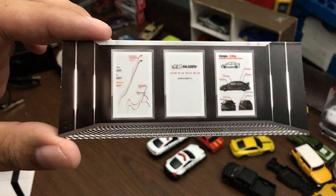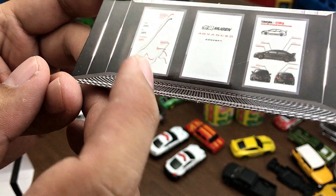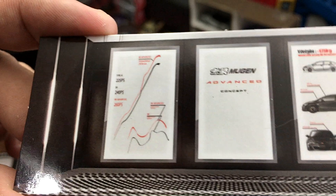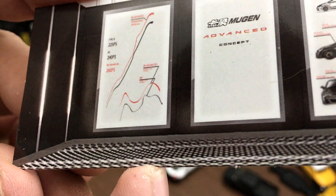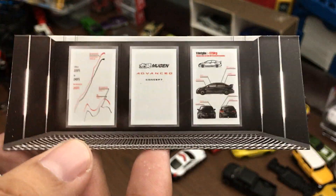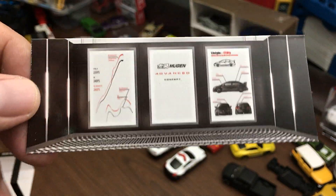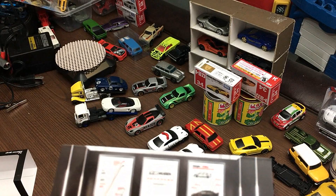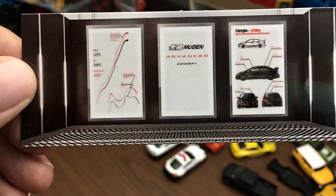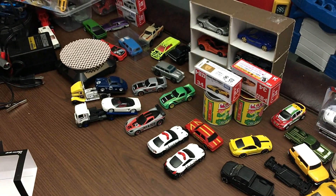There are cool details on the back of the case — you can see what looks like a map or some graphic, though it's not printed quite clearly. In the middle it says Mugen Advanced Concept along with some details about the Honda Civic FD2 Mugen.